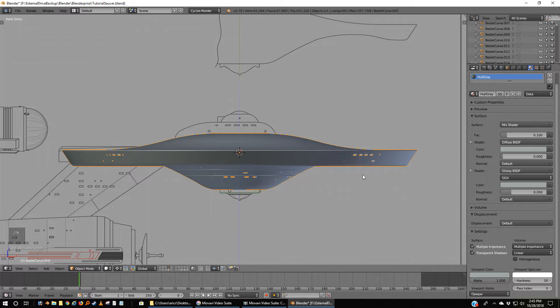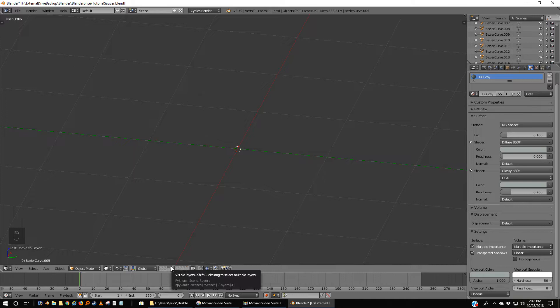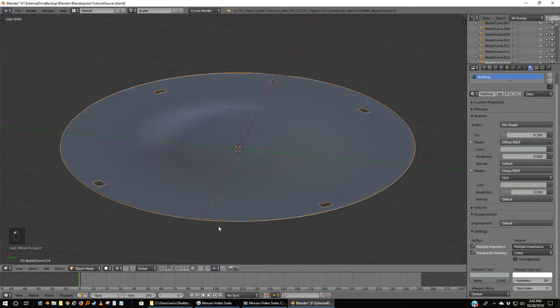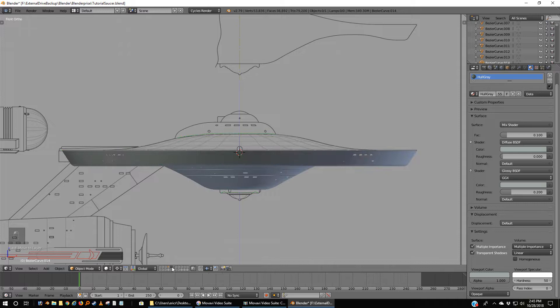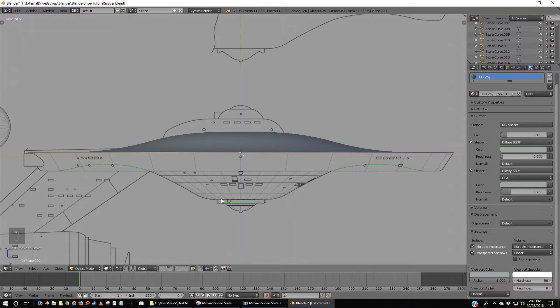I'm going to move that to Layer 5 as well. Believe it or not, we have no more need for this whole hull, which is acting kind of like a template — I'm going to move it over where I can refer to it if I need it. So if I go to Layer 5, I'll highlight the bottom and move it back to Layer 4. Top half is on Layer 4, bottom half is on Layer 5 — it really doesn't matter. I've got two layers down at the bottom that are open for whatever I need to do.